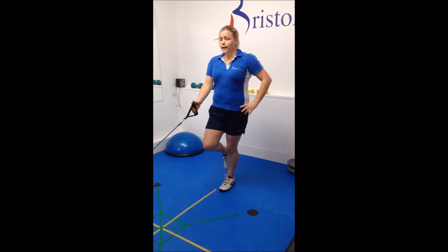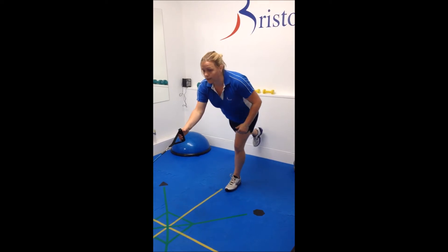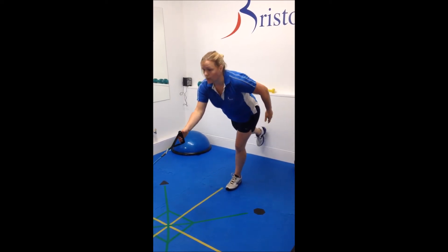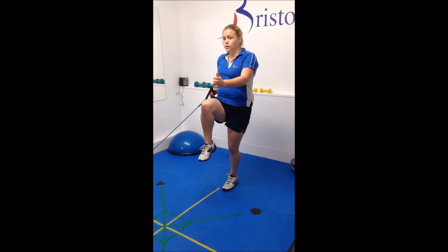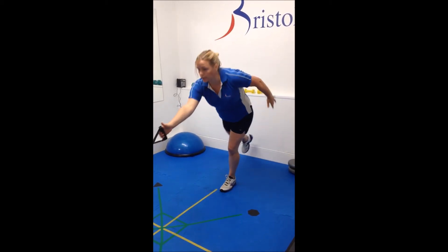You're then going to let the band take you forward, tipping from the hip, allowing your opposite leg to come back out behind you. Then you pull back on the band, bringing your other leg through and arm through, like you are running.